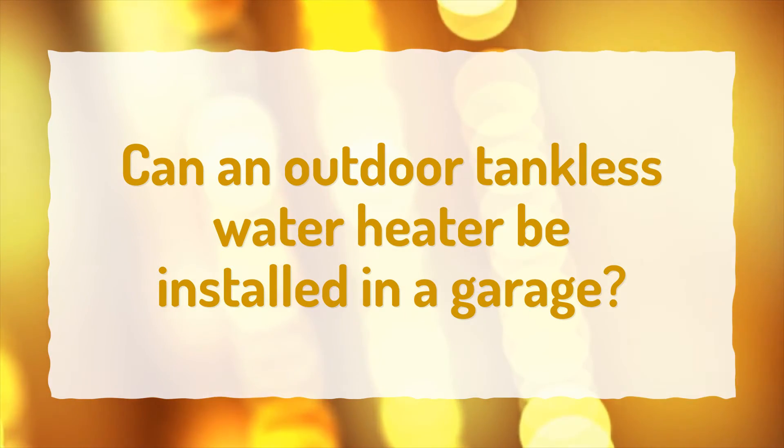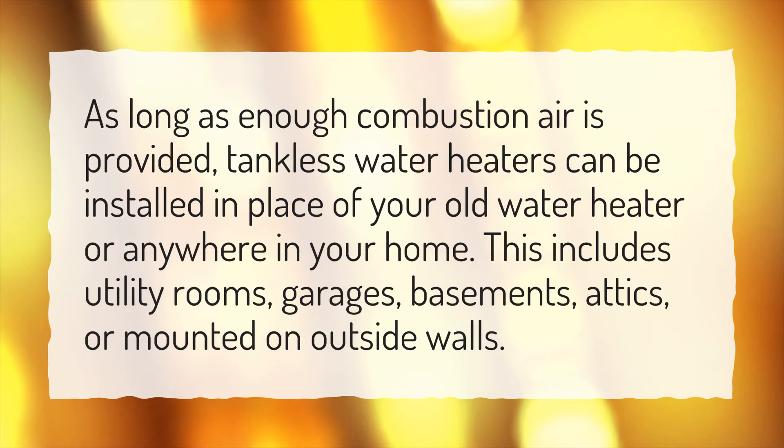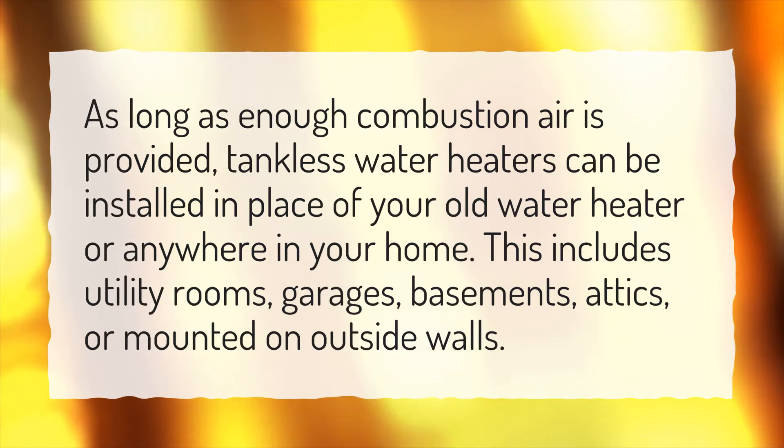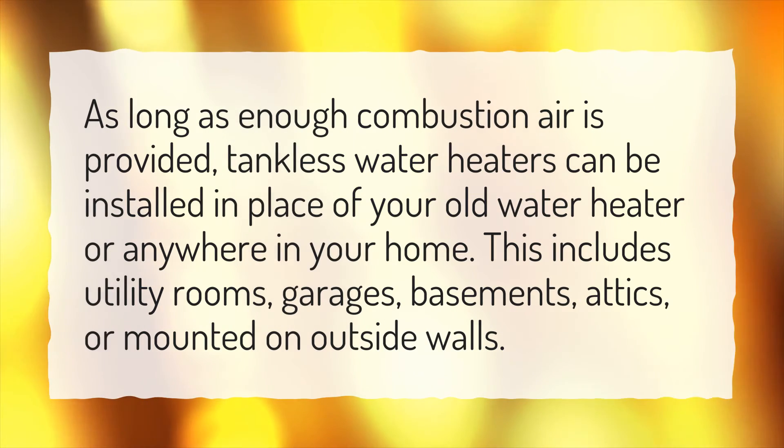Can an outdoor tankless water heater be installed in a garage? As long as enough combustion air is provided, tankless water heaters can be installed in place of your old water heater or anywhere in your home. This includes utility rooms, garages, basements, attics, or mounted on outside walls.